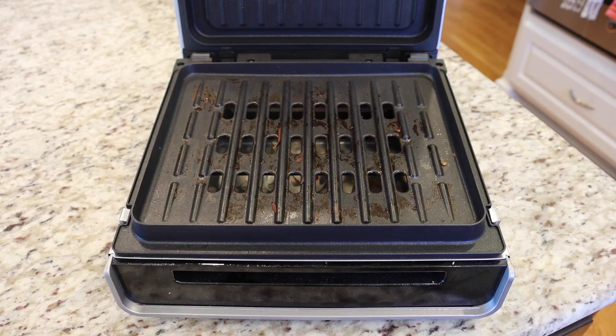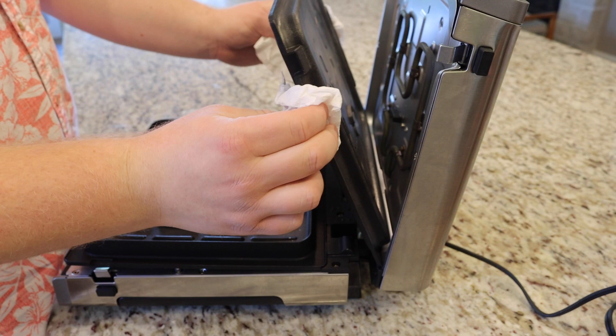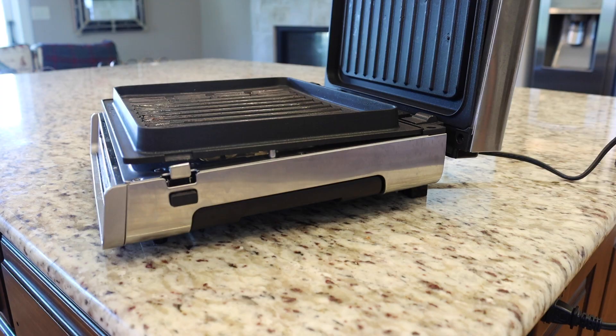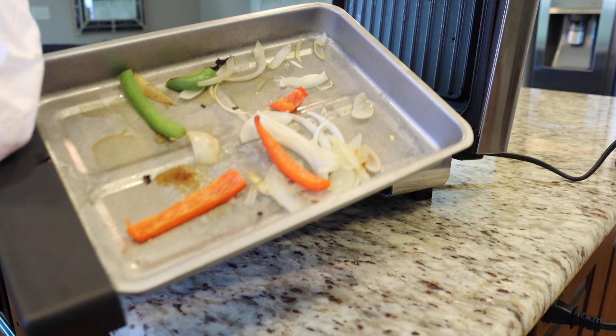Once the grill is fully cooled down, you can start to wash the grill plates. In my case, they just quickly pop off and I can throw them in the dishwasher, or hand wash them, or really whatever I choose. Also, don't forget the grease trap, as grease from any meat that you cook will definitely fall into it, and some smaller vegetables or pieces of meat might find their way in there as well.